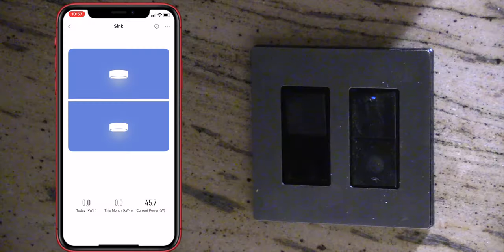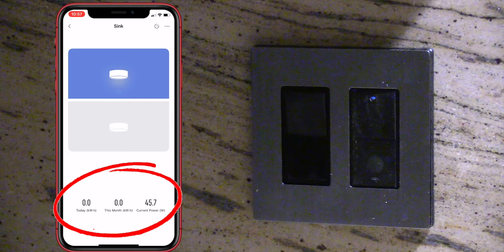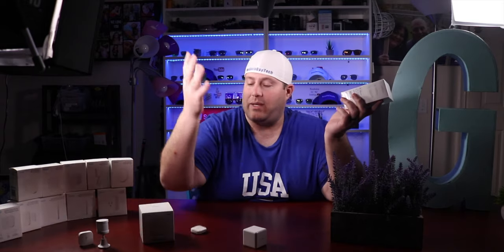The second difference is energy monitoring. If you want to see how much energy you're using through this switch, you're definitely going to have to get the neutral wire version. You do spend an extra couple of bucks for that feature. If you need it, great. If not, definitely go with the no neutral wire version and save a couple bucks.